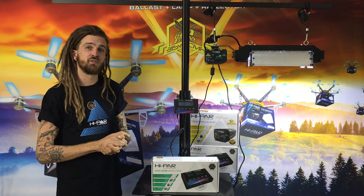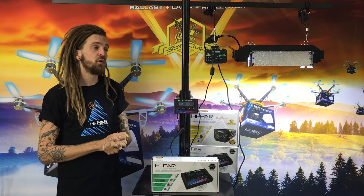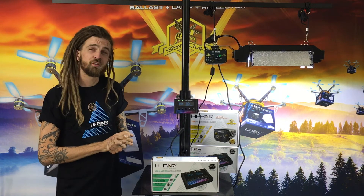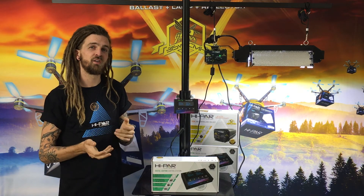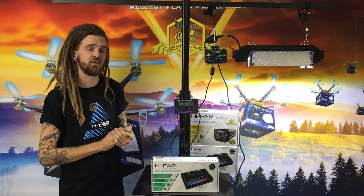The Hypar control series is available Australia wide through all leading retailers. It's also worth jumping on the Hypar website and checking out the science section for their room calculators and information about how to best use their fixtures.